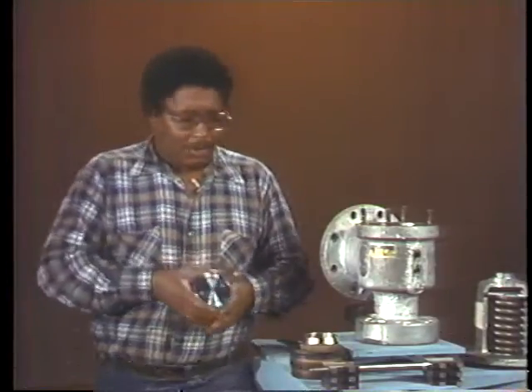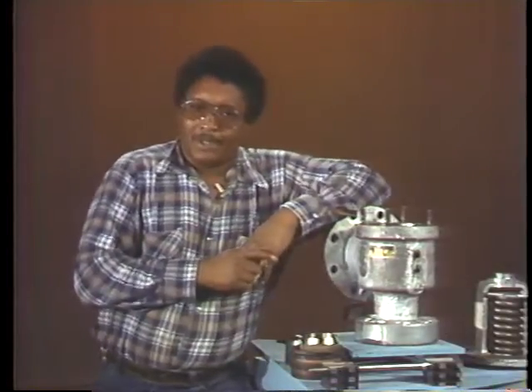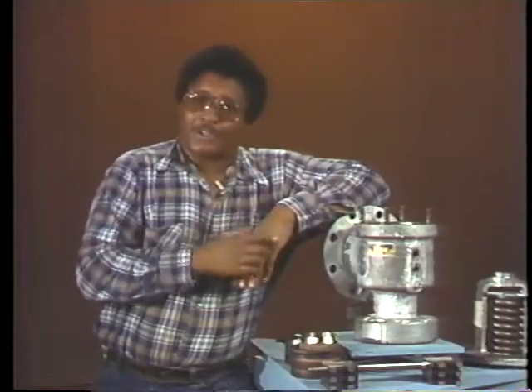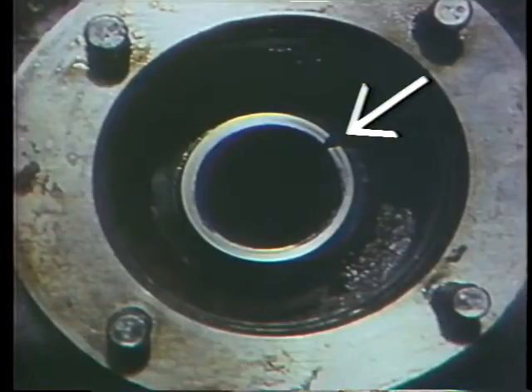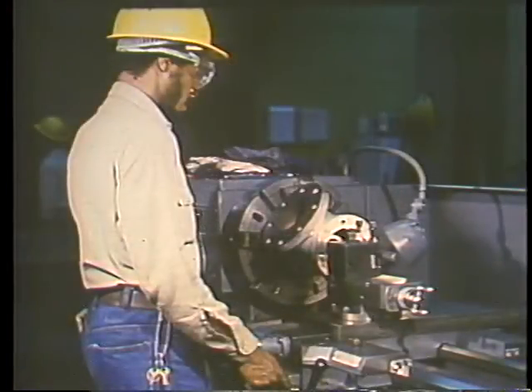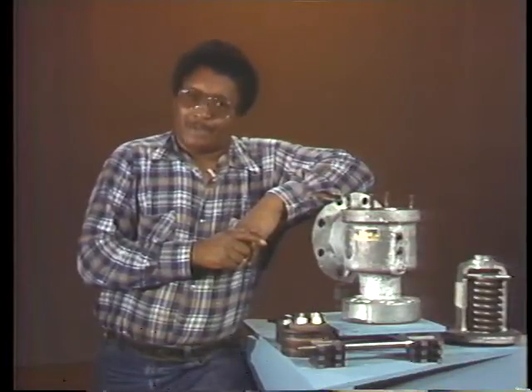Another part of a valve that's subject to cracking and steam cutting is the seat. As we saw during disassembly, the seat in this safety valve is a permanent part of the valve body. If it were seriously damaged, you'd have two choices: use a special tool specifically designed to restore the damaged surface, or mount the valve in a lathe and remachine the seat. Both procedures are discussed in your text. If the seat has only minor damage, lapping is the best solution.